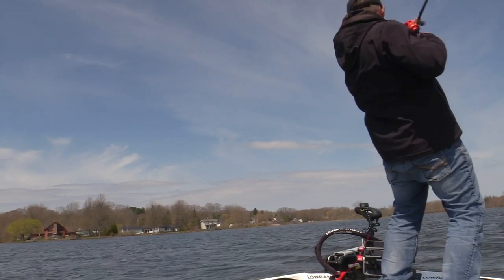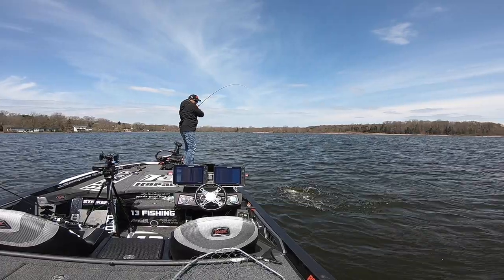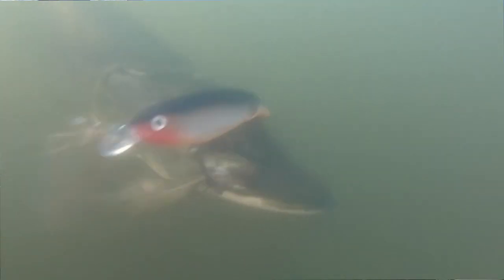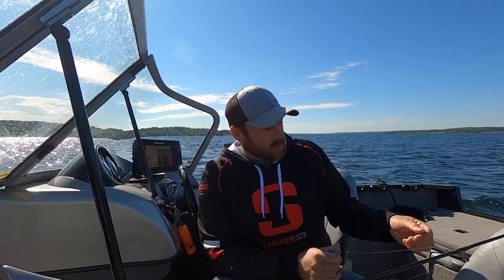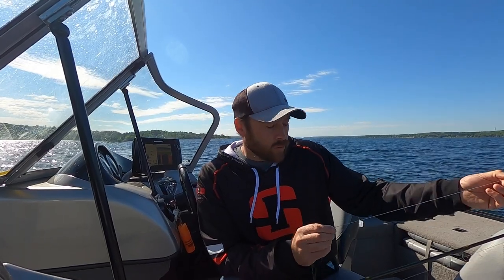Dave likes to use his bait caster with fluorocarbon, and sometimes I'll use a bait caster too, but sometimes I just use my spinning rod — it's lighter and I'm comfortable with it. I'll put 30 or 40 pound braid on my reel, throw a swivel on the main line, and tie about a 12 to 16 inch fluorocarbon leader at 50 or 55 pounds using an improved clinch knot on the swivel. Then I put a heavy duty VMC snap on the other end, and this lure will never come off.